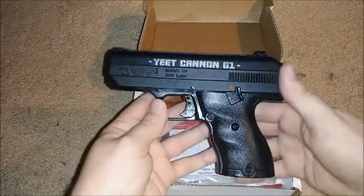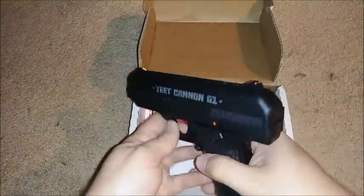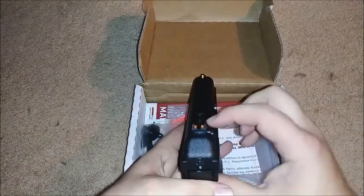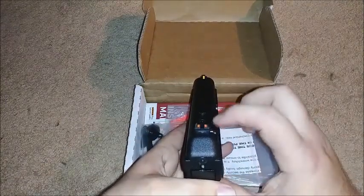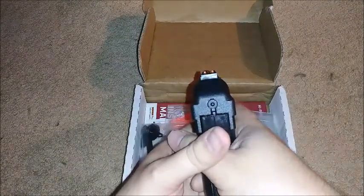If you've ever seen the C9, it's really not that different, with the exception of it saying Yeet Cannon G1. My mom has a C9 — hers does not have colored sights on it. We've got yellow up front and red in the back: three-dot sights.